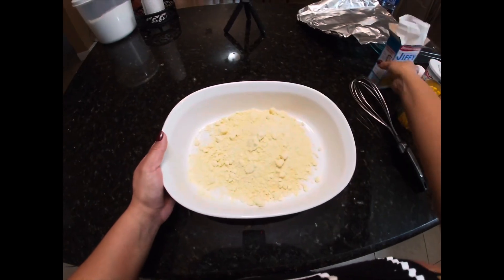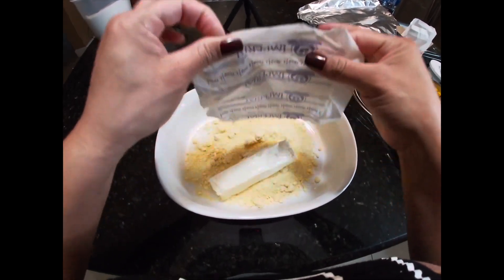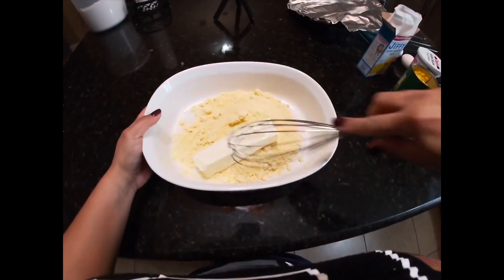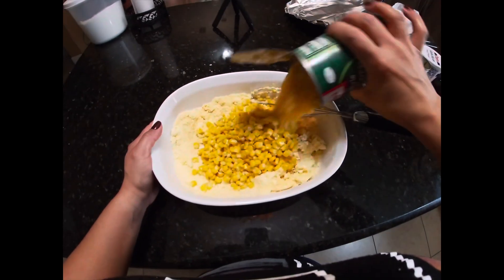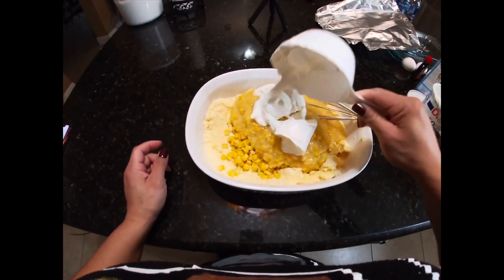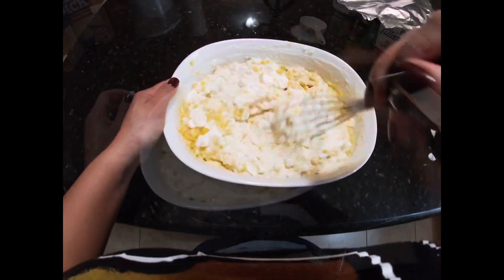Now onto the cornbread casserole. These are all the ingredients I used. You're just going to mix all the ingredients together and toss it in the oven at 425 for about 40 minutes. At the end, you're going to sprinkle a little bit of cheese on top, toss it back in for five minutes to let the cheese melt, and it's ready to go.